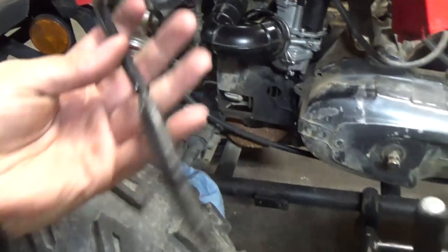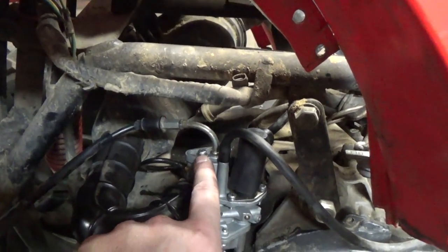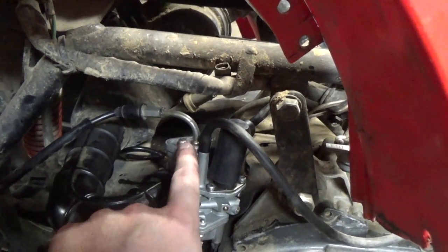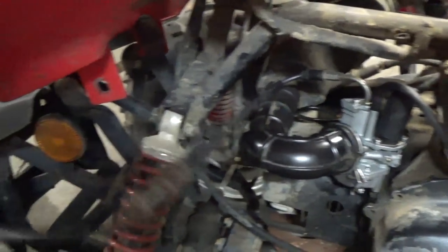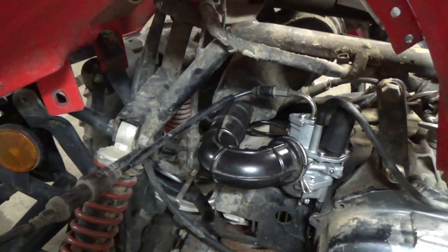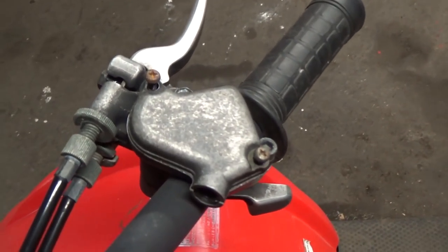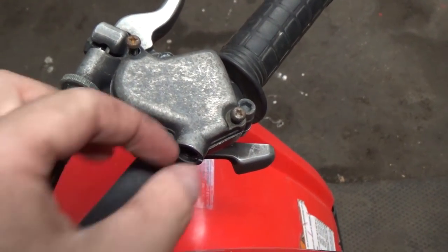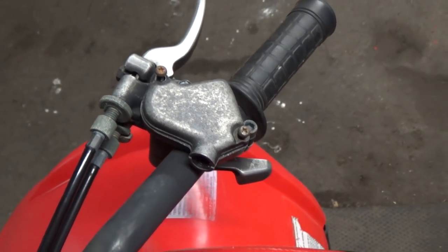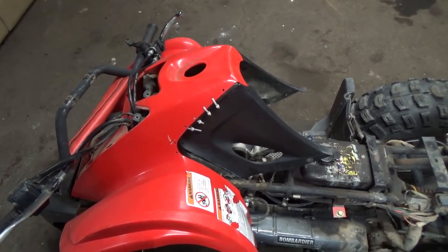I still have to hook my throttle cable back up to the actual throttle. I disconnected it — you might not have to — but I did because I was having problems getting one screw out of here, so I thought it would be easier to take it off the throttle up top. I just had to undo a couple of little screws on the throttle and then pull out the line. Pretty simple, and I can get all of that done after I get the fuel tank back on.